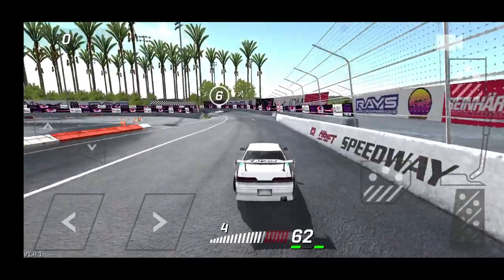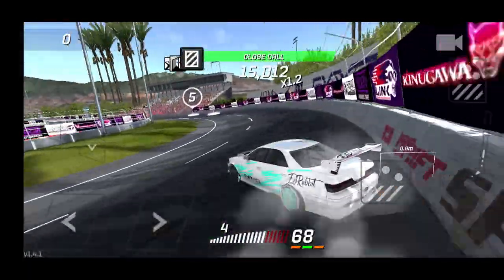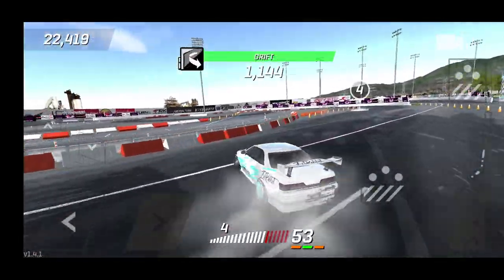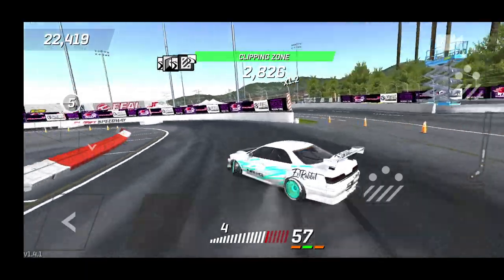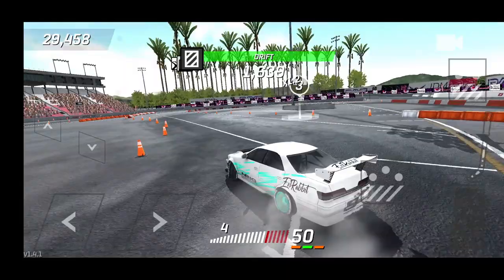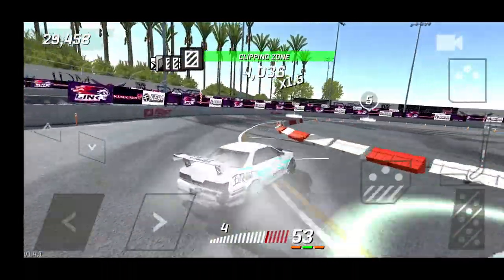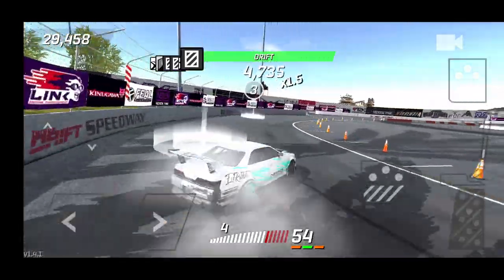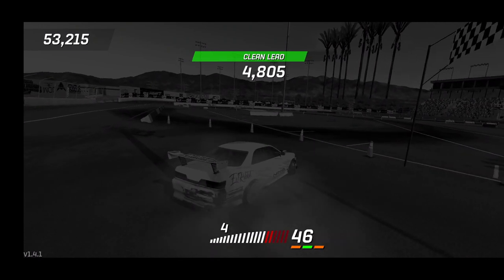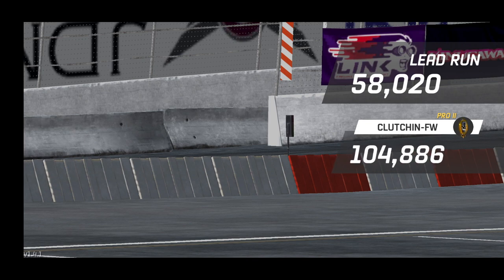Shift up into third, hard flick in, cut off the gas. We didn't hit the wall hard enough so we lost a clean lead there. This is not a good run for the JZX here at Cali Banks — 58 to 105, that run is not good enough. We're going to try and chase him anyway because it's fun to chase even if you're at a bit of a disadvantage.